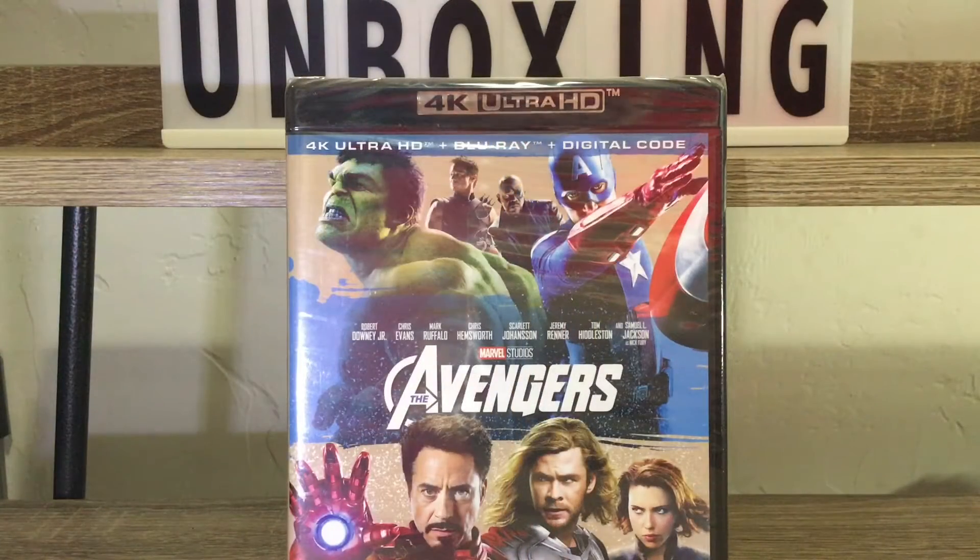Everybody, it's Benny One and I'm back at you again with another 4K unboxing — we have Avengers! This movie is amazing, still amazing even with all the other great Avenger and Marvel movies that have come out. This one is still awesome and I enjoy it. We got no slipcover on this one, or the next three that I got. I'm kind of bummed about that, but that's okay — you guys know I love slip covers.